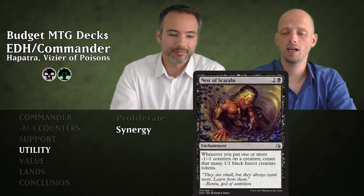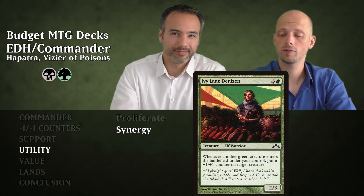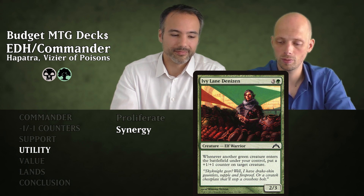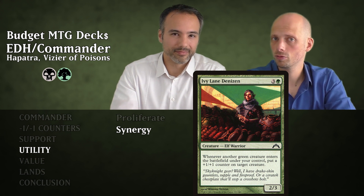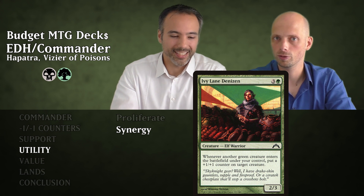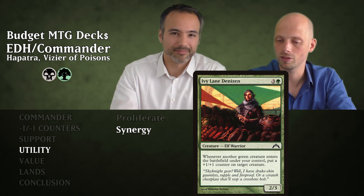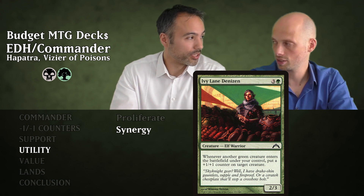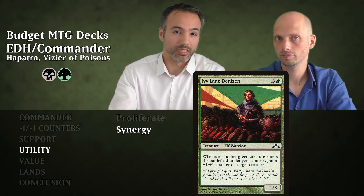Then Ivy Lane Denizen for four mana — a 2/3 Elf Warrior. Whenever another green creature enters the battlefield under your control, you may put a +1/+1 counter on a target creature. That cancels out minus one minus one counters — they're both removed per the rules. So there's insurance against cards that put counters on our own stuff. Additionally, every time a snake comes in it can become a 2/2 deathtouch snake.